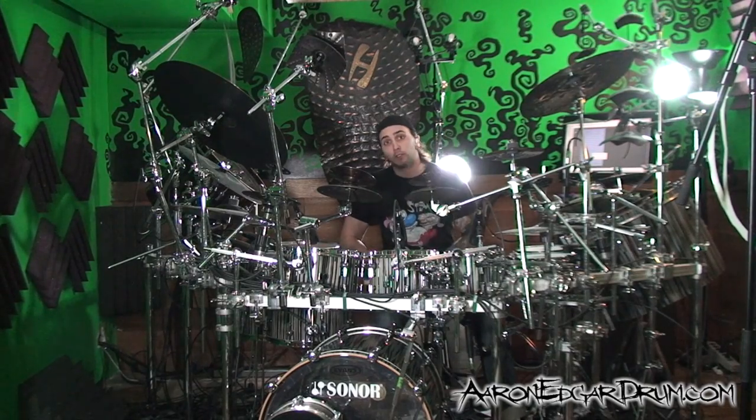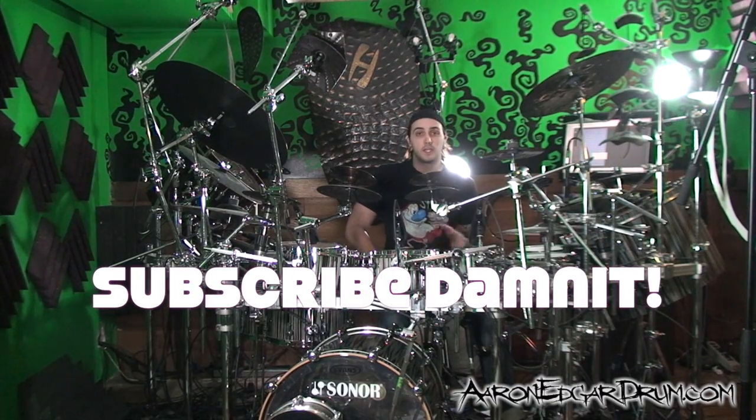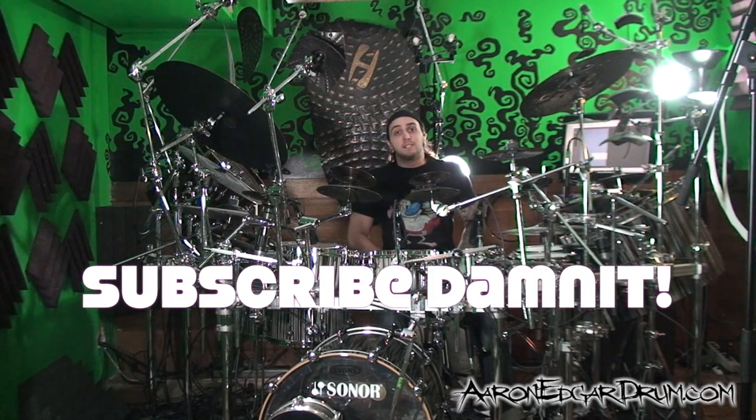Make sure you pay special attention to the dynamics and the accents. And of course, you can play any groove you want for the original groove that you kind of come in and out of. I'm Aaron Edgar. I hope you enjoyed, and I'll see you guys next time.